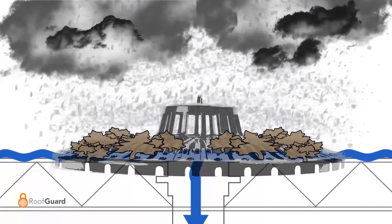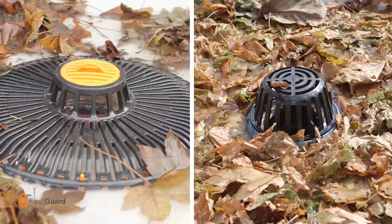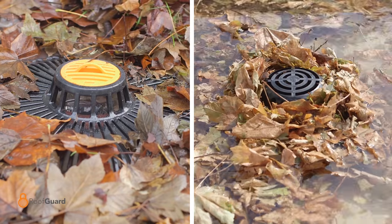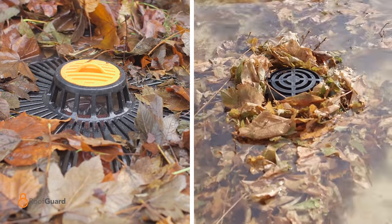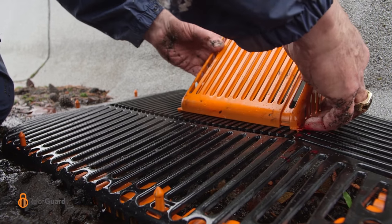Its patented design has engineered horizontal passageways, allowing debris to float on top while water flows below. Roofguard replaces practically all manufacturers' drain domes, and its adjustable design accommodates scupper drains from 7 to 13 inches wide.